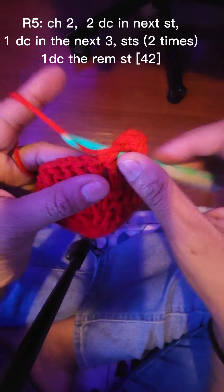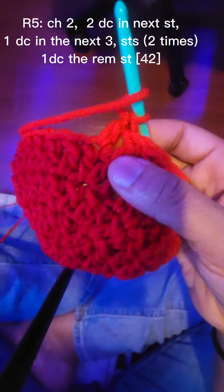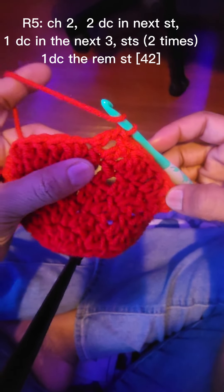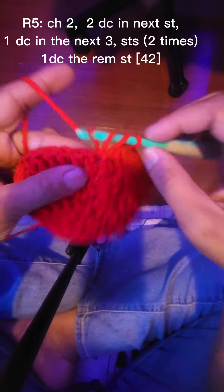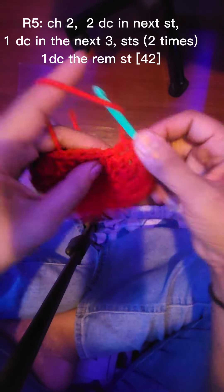Two double crochets and then one double crochet in the next three stitches — one, two, three — and then do that one more time. I know the video skipped ahead. The remaining stitches you're gonna do double crochet all the way around. You should end up with forty-two.